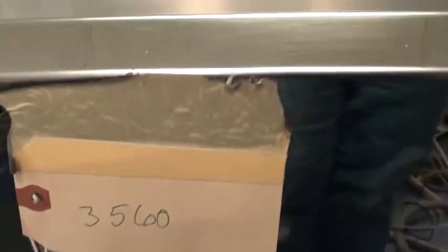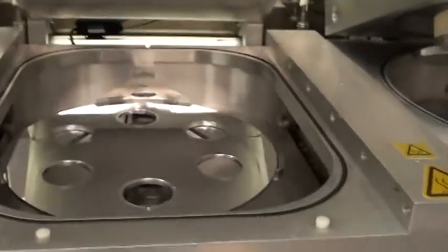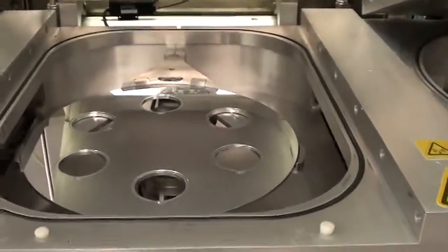This is ID 3560 Plasma Therm Dual Chamber. We're just showing the left-hand chamber load and unload platen.